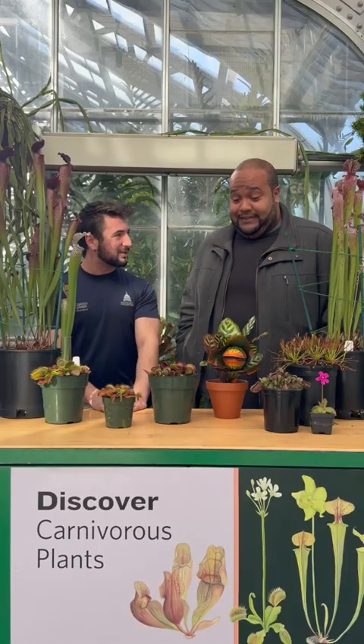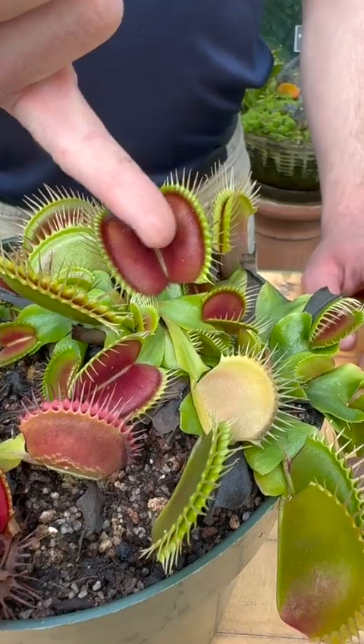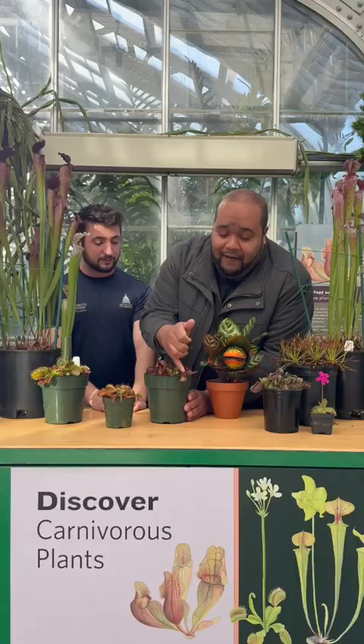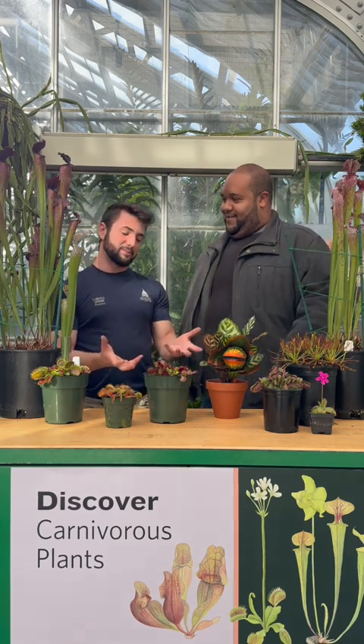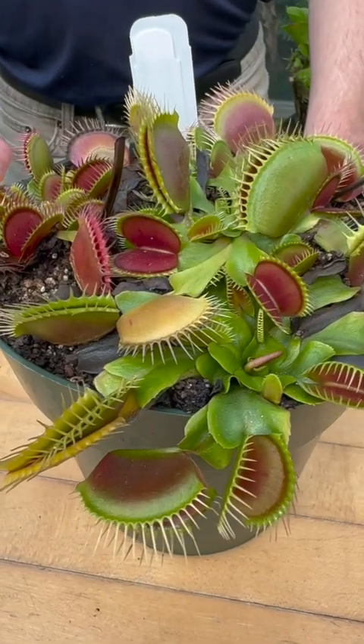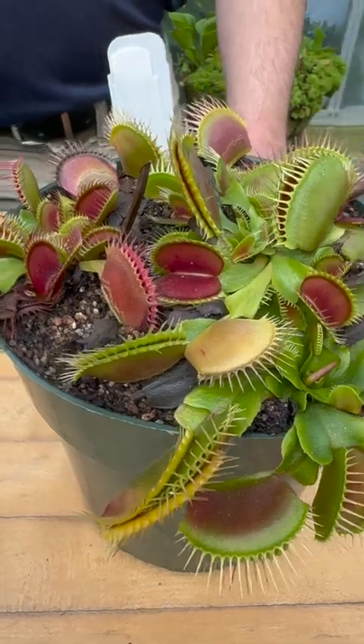You want to go ahead and try sticking your finger in one of these, Derek? Yeah, let me try one of these. I promise they can't hurt you. Oh wow, look at that! Yeah, so Venus flytraps can't actually hurt people and these vicious looking hairs on the outside of the leaves are actually very soft.